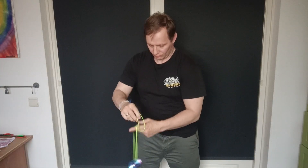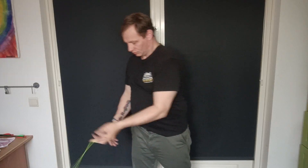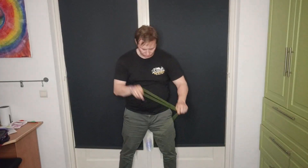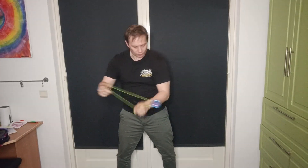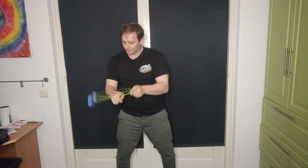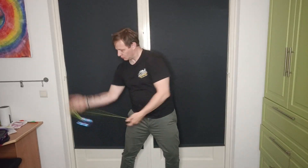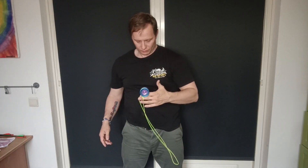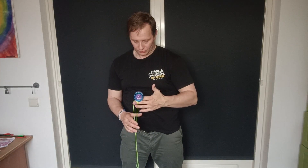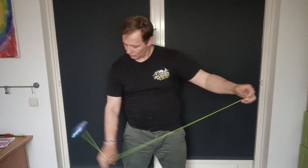I was able to do a nice amount of brandings at the end, even though I screwed up. This is not a fast feeling yoyo but it does move nicely, and the width and catch zone make it easy to land tricks even when doing them fast. It's great for grinds — stable, lots of power, nice smooth finish — just a good yoyo for it.